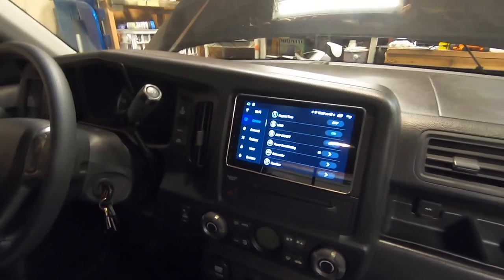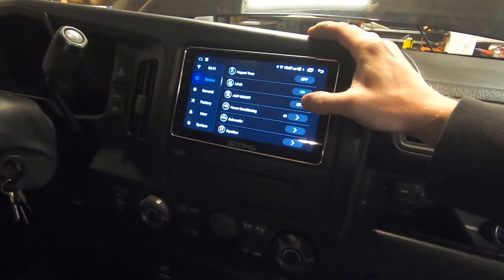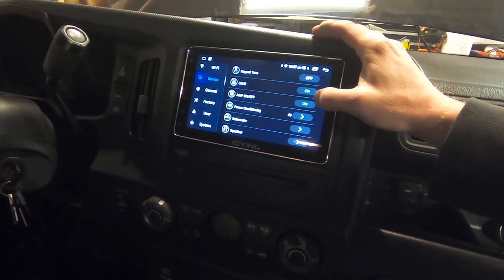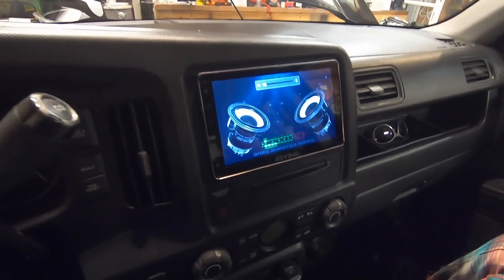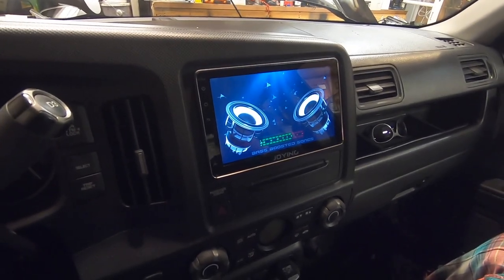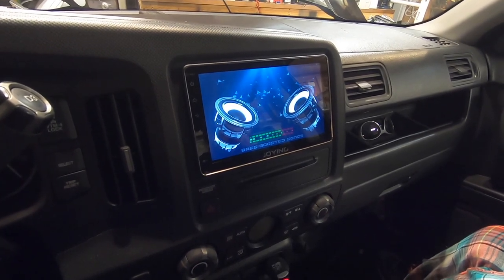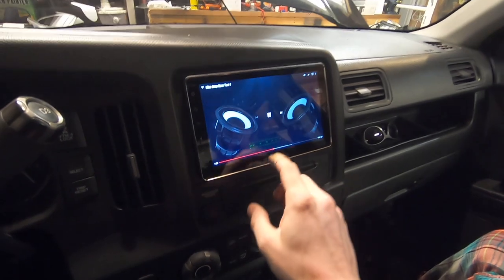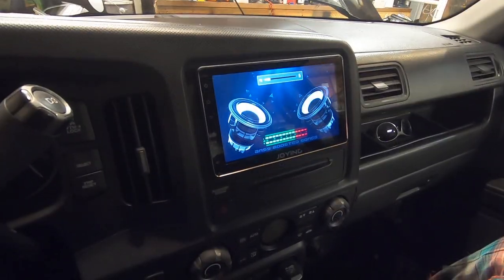What's neat about this head unit is I can actually turn the amplifier on and off directly from it. There's no way to show you how it sounds, but take my word for it — for a little 6-inch subwoofer it sounds pretty good. I put on a bass test and it sounds really good.